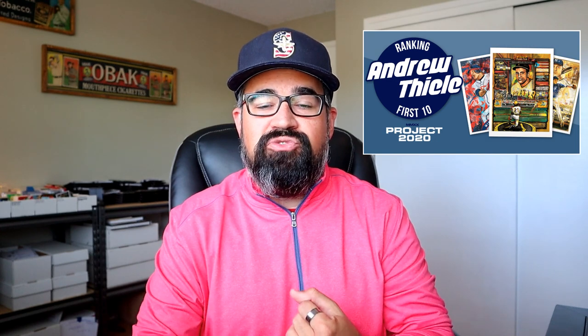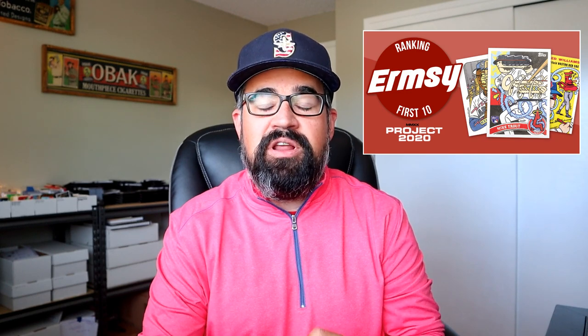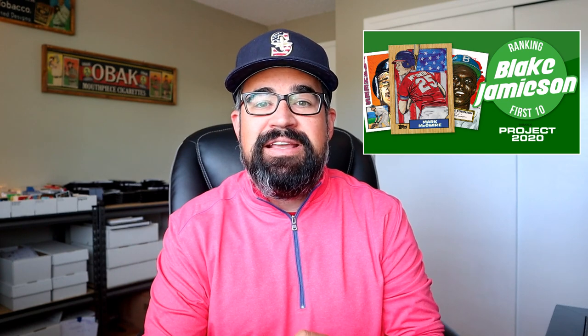Hopefully you're liking the video so far. If you are, please check out my other artist series videos. We've spoken about Andrew Thiel and Urmsy. I had a really good one-hour interview with Blake Jameson a week ago, so check those out on my channel. Our most recent release was ranking Mr. Cartoon's top 10 cards in the set.